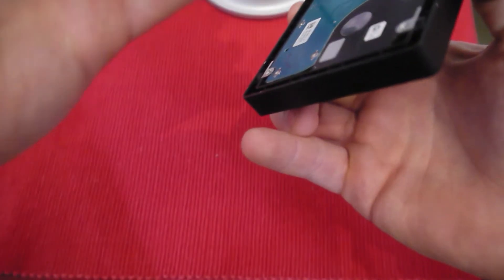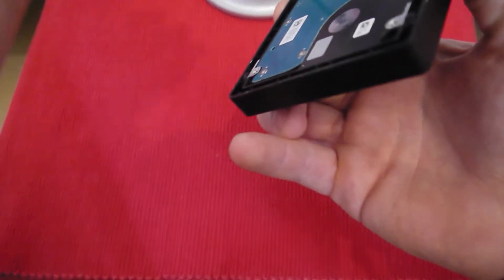There we go — all the hinges are intact, none are broken, and we can now throw another hard drive in here.